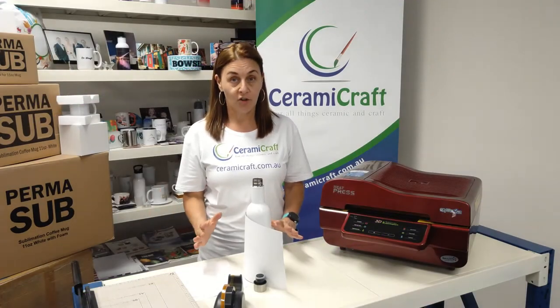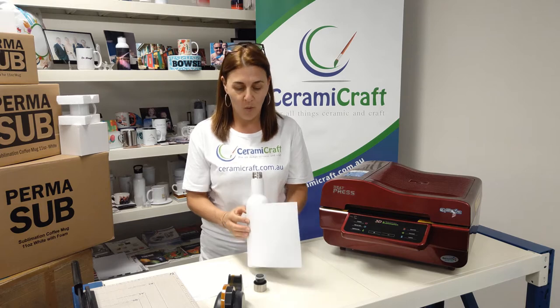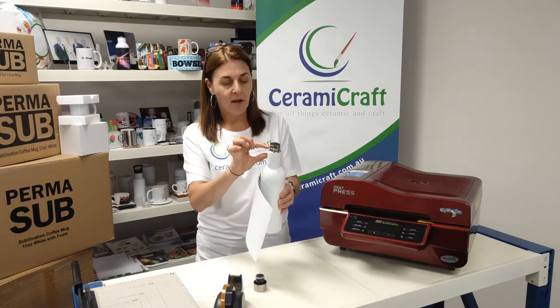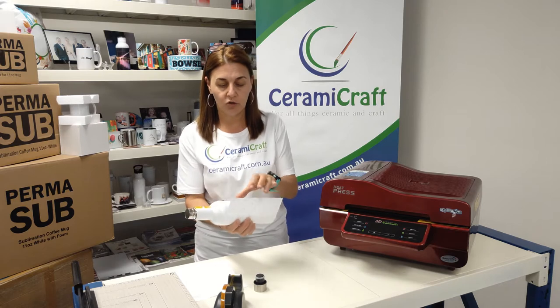I'm super excited to show you this brand new stainless steel double-walled wine bottle. It holds 750ml. We've got a continuous pattern, and I've also put a little bit around the collar at the top. We're going to use a shrink film.